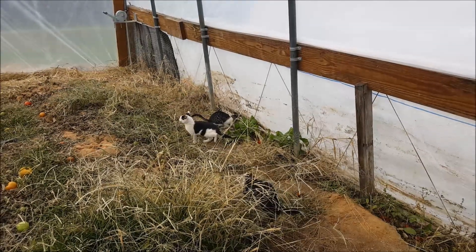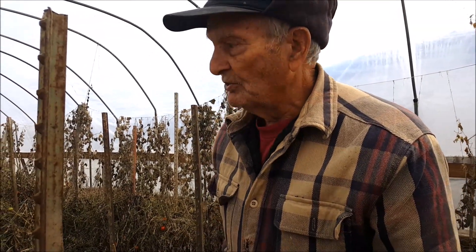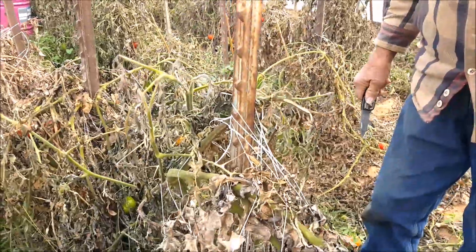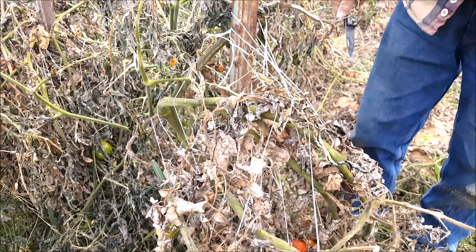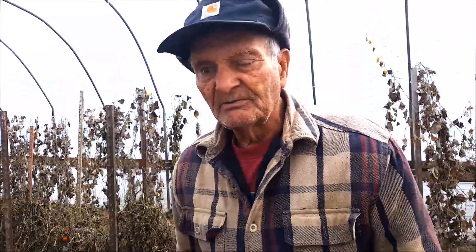As the tomatoes grew, we tied them to posts to keep them from falling over. So now I've got to cut the strings, pull the posts, and get the tomatoes out of the ground. Then I want to burn them, because there's too much risk of tomatoes carrying some kind of blight — I don't want to put them in the compost.